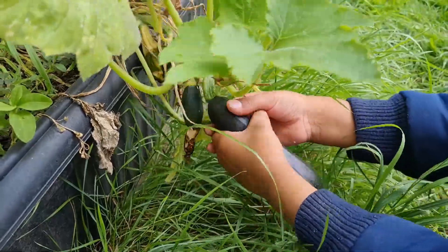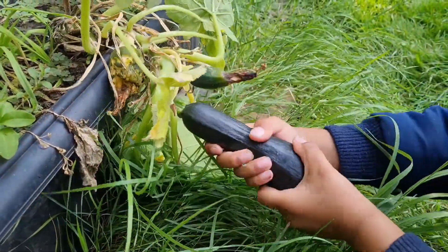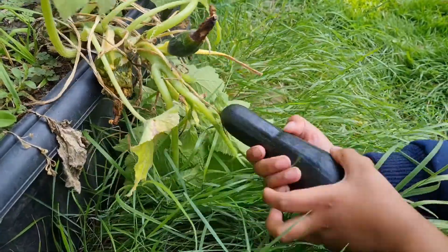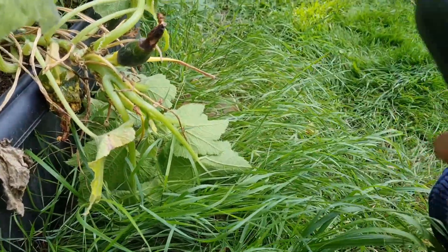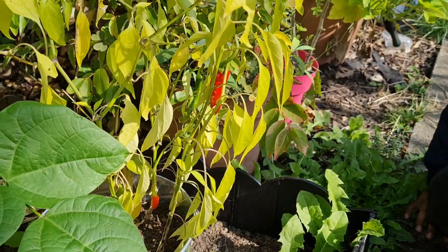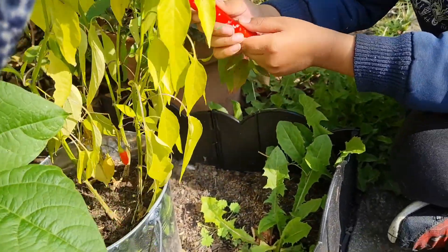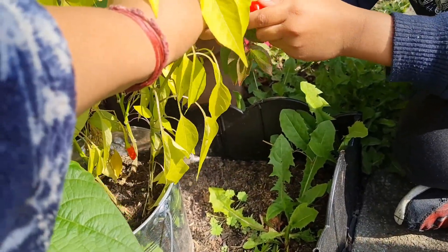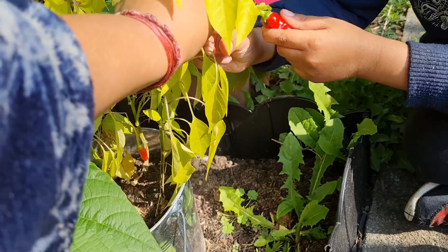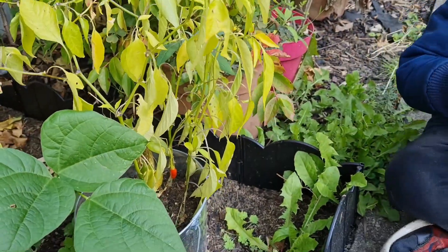That's it, keep twisting. Got it? Yeah! It's cool, isn't it? You get the big one first, gently. Don't pull off the whole thing, you just need to hold this bit. Don't twist it — hold this bit where I'm holding it, yeah? And gently pull. That's it, put it in there.